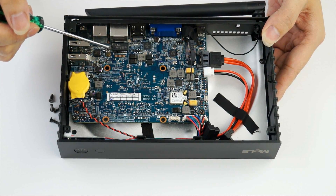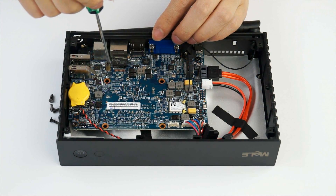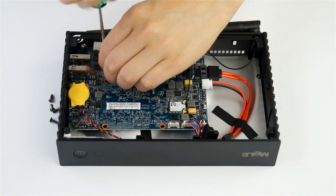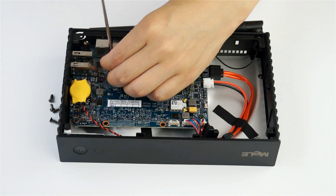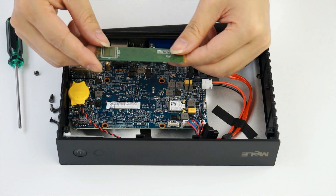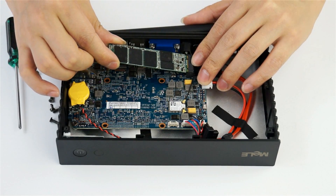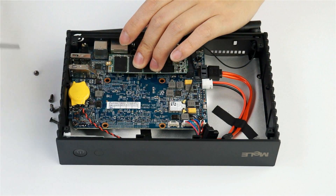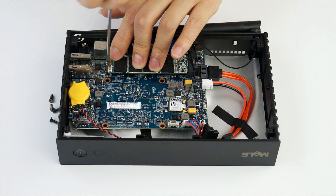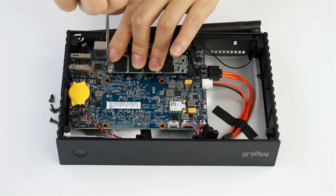Now you can take off the screw from the PCBA, then we can install the M.2 SSD. Install the screw back on the PCBA again to fix the M.2 SSD inside.